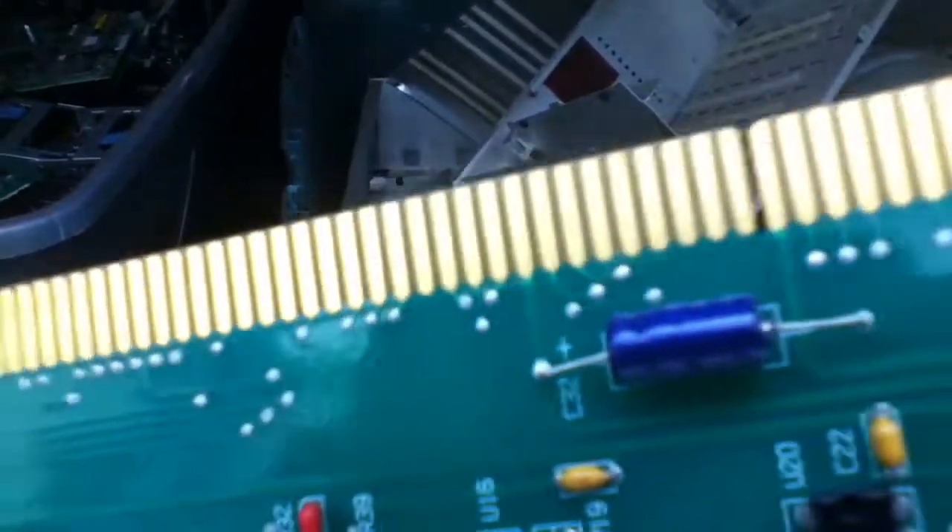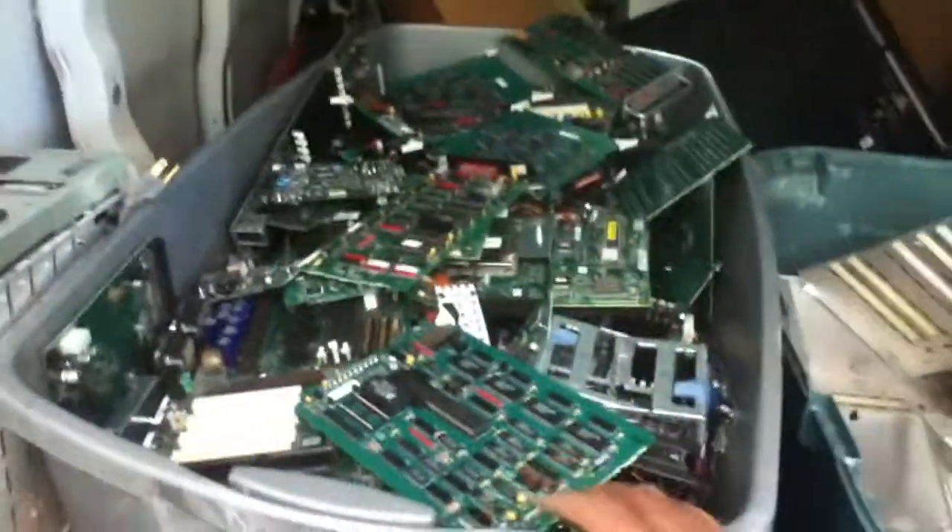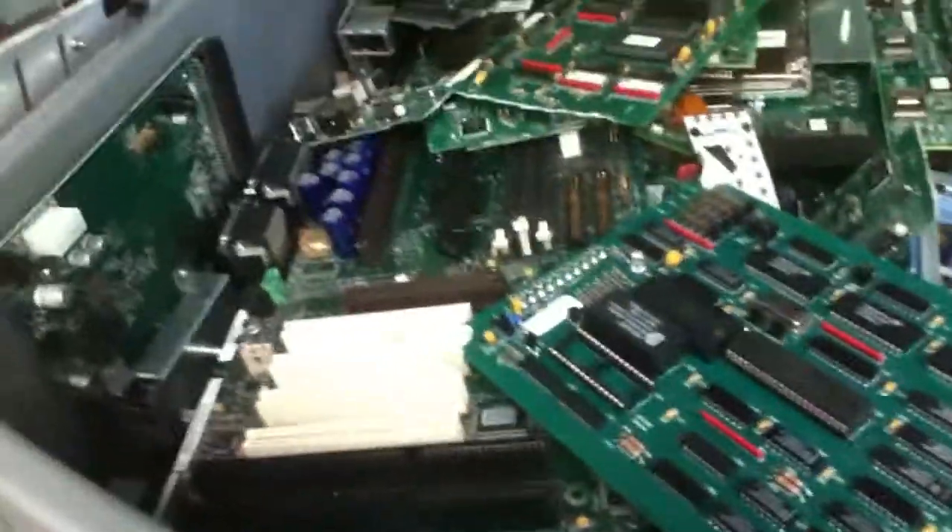We're gonna repeat the process — trim the next gold parts off and toss it right inside, toss the rest of the board, the parts that we don't take. This is an example of the parts we've taken. We're tossing the boards in there and this thing weighs probably about 150 pounds right there — some high grade boards. You can see there's a sea of them in there.